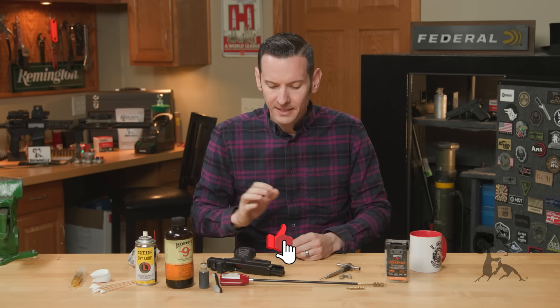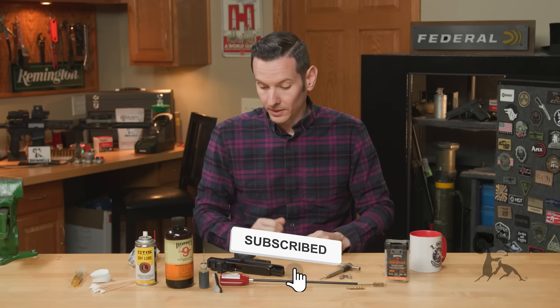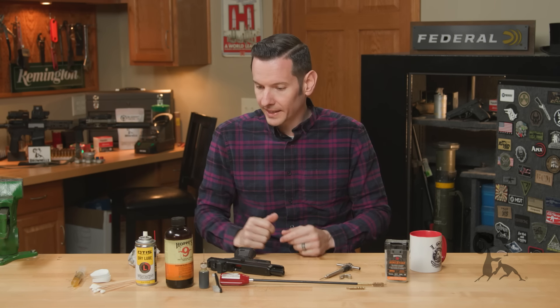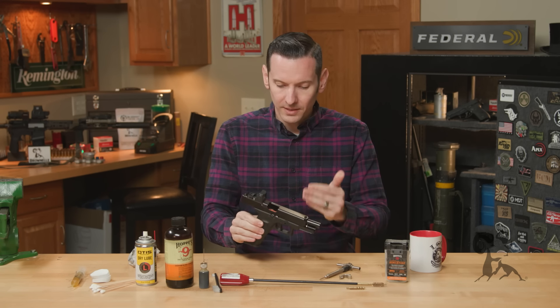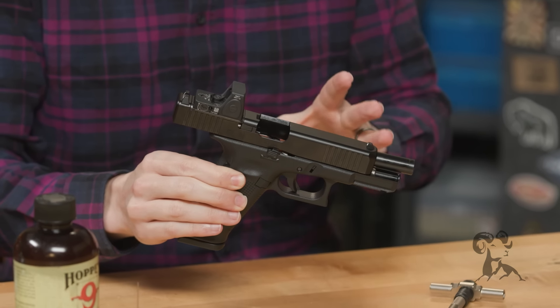Hi, Caleb with Brownells here. In today's video I want to go through basic maintenance on the Gen 5 Glock. I have a bunch of different tools laid out here and I'll go through what we're using as I use them. This is the Glock we're going to be working on — this is a Glock 47. If you're not familiar with it, we have a dedicated video on it; I'd recommend checking that one out.